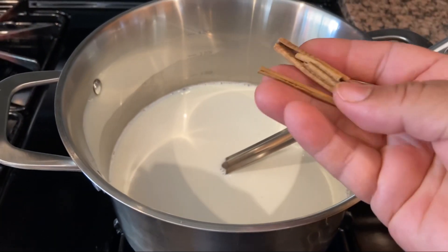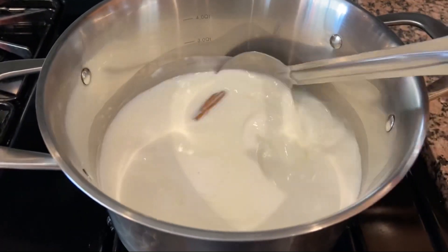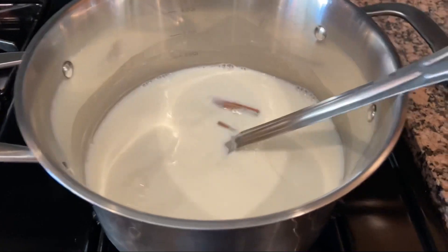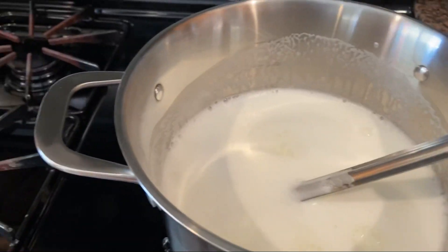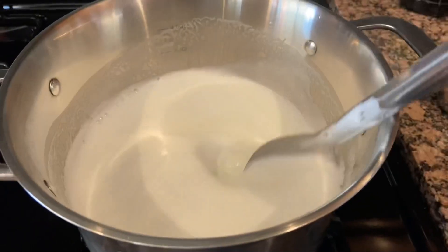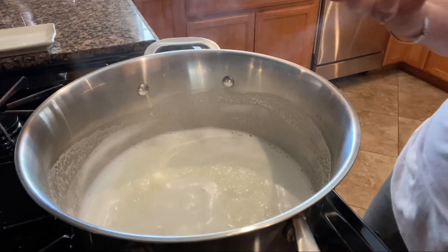Vamos a agregar la canela en la leche para que agarre un saborcito muy especial. Ya que la leche empezó a hervir, la vamos a dejar otros 2 minutos más o menos para que agarre el buen sabor de la canela. La canela es opcional — si quieren la pueden omitir, pero sí les da un muy buen sabor.